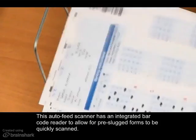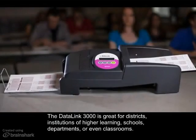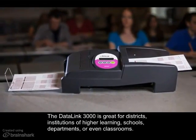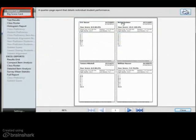This auto-feed scanner has an integrated barcode reader to allow for pre-slugged forms to be quickly scanned. The Datalink 3000 is great for districts, institutions of higher learning, schools, departments, or even classrooms.